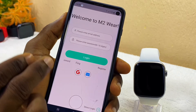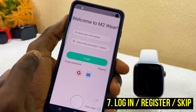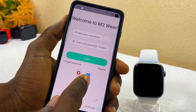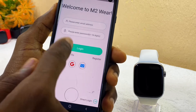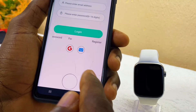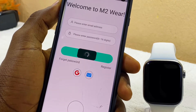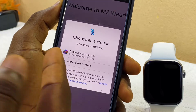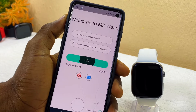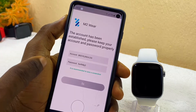Once permissions are granted, the home page of the hub will appear. You need to log in with your email address or Gmail. You can also use the direct login option at the bottom to log in without credentials. I'm going to select Gmail, which brings up my Google account on the smartphone, and I'll select it to create a new account on the M2 Wear app.